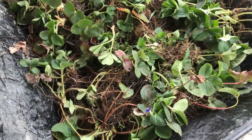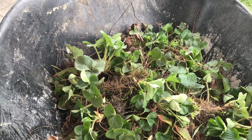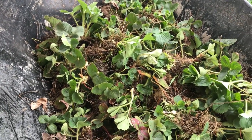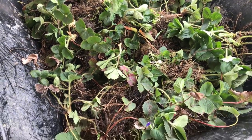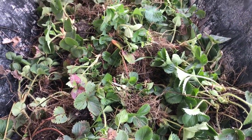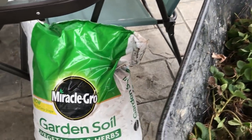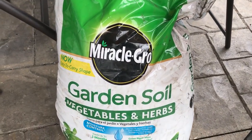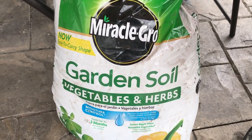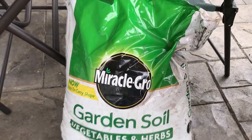I have dug up all the strawberry plants that I could from that area. I also dug up the little purple flowers which are violets, and I'm going to plant those somewhere else. I'm going to show you now how I'm going to plant these in the hanging pots using this Miracle-Gro garden soil, vegetables, and herbs to pot them with. So here we go.